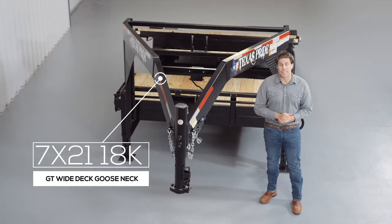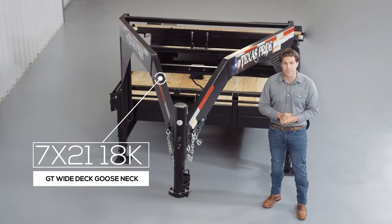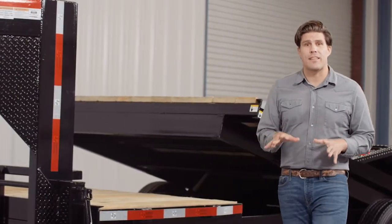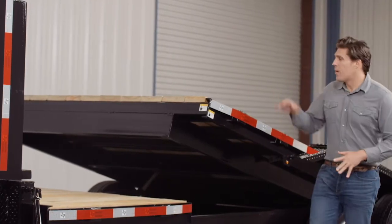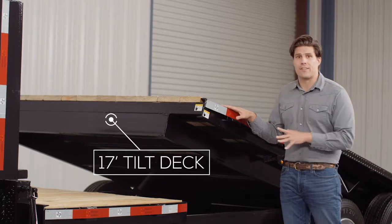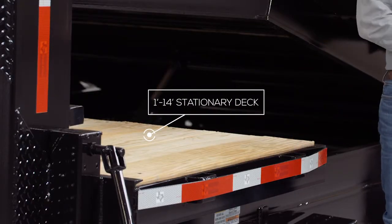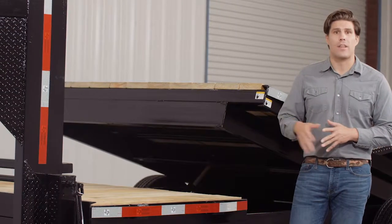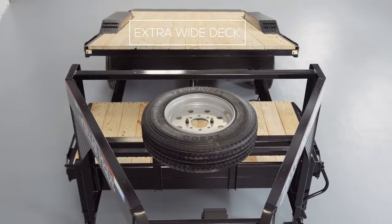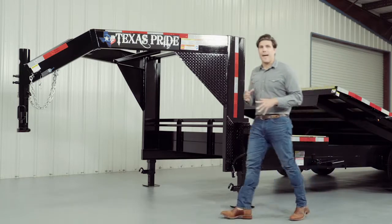Today we're going to do a walk around of our Texas Pride 18,000 pound gooseneck gravity tilt trailer. These trailers have become extremely popular recently due to the fact that they are so easy to load with no ramps needed. Part of the deck tilts for easy loading and is 17 feet long standard. The other part of the deck is stationary and can vary from 1 foot to 14 feet long depending on the overall length of the trailer. This model features an extra wide deck for larger equipment. So let's get started at the front and work our way to the back.